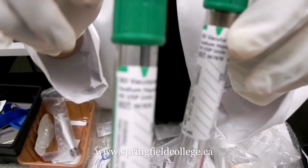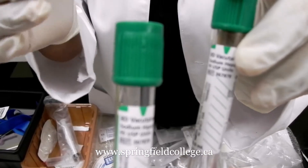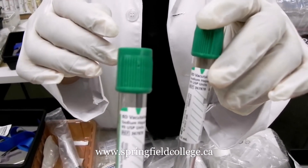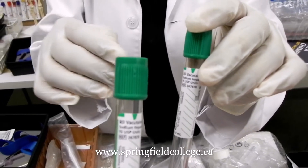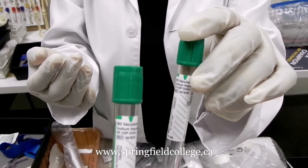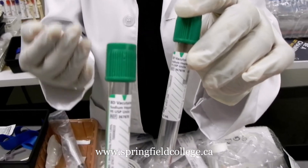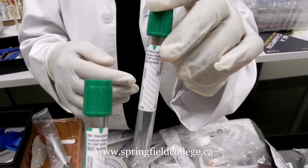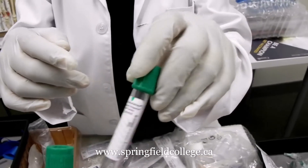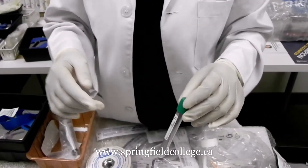We can use the green heparin tube for quick results in toxicology — for example, if somebody consumed poison and we immediately want results, we can use this tube. So this is the green heparin tube.